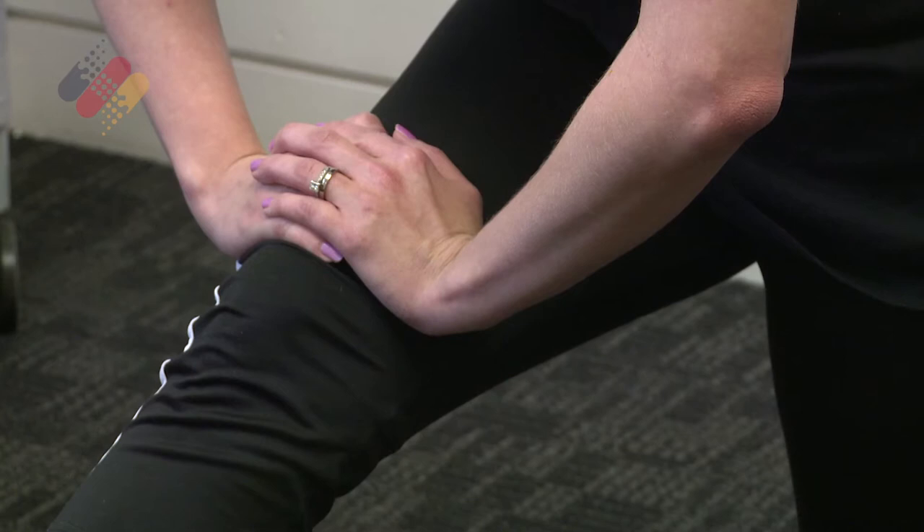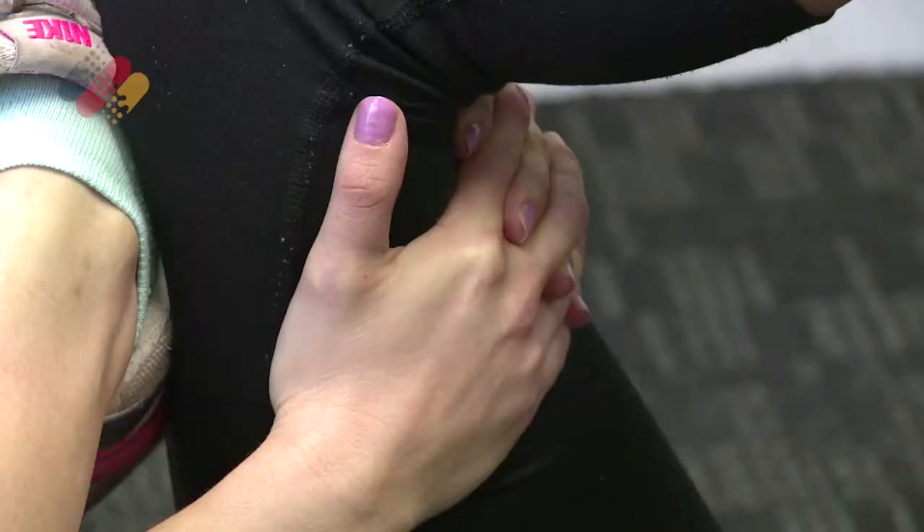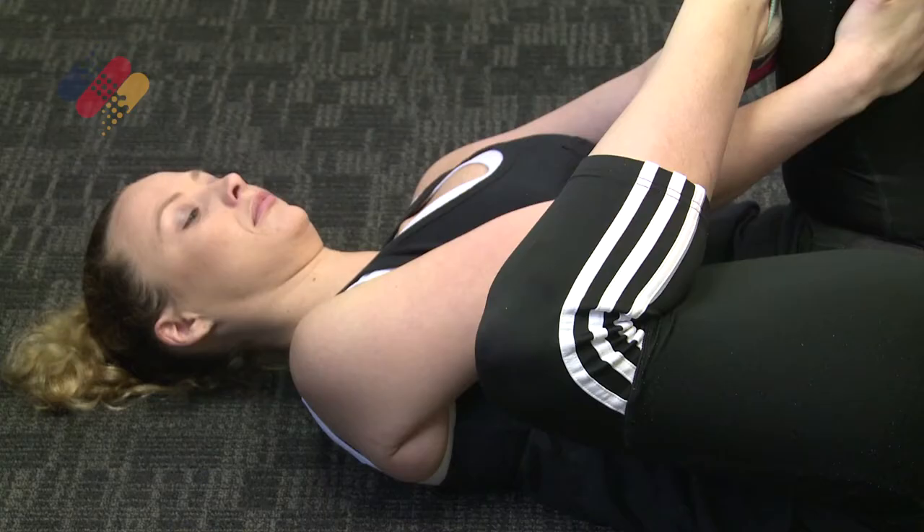A combination of stretching and massage are a perfect way to help relieve those aches and pains after the race. Certainly your major muscle groups — your thigh muscle, your calf, your hamstrings — are the muscles you should be concentrating on to stretch.